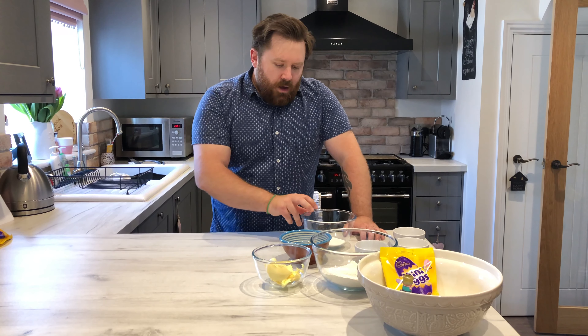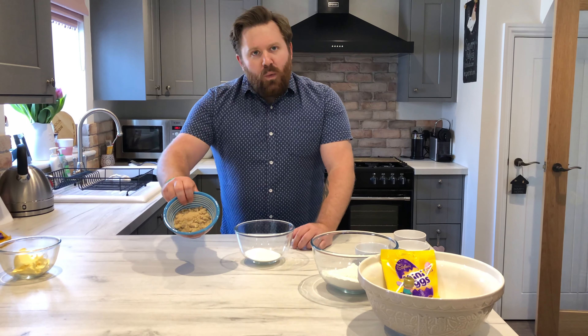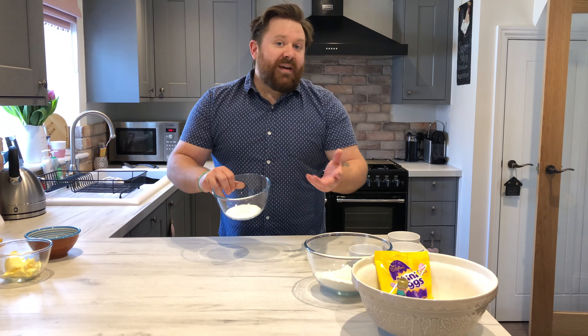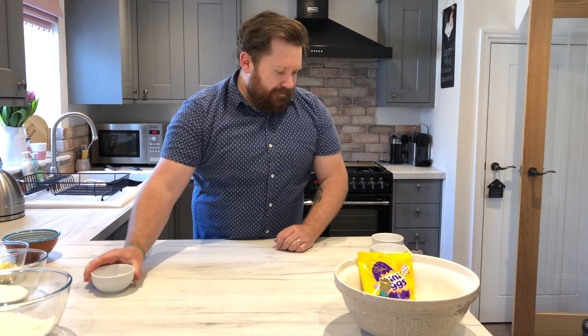Now onto the ingredients. To start with we've got the butter — 115 grams. In these bowls we've got the sugars: 90 grams of light brown sugar and 90 grams of granulated. If you've only got granulated, use caster — no one cares. In this bowl we have 220 grams of plain flour, a pinch of salt, and half a teaspoon of baking powder. As an optional extra, if you've got it, one tablespoon of corn flour.